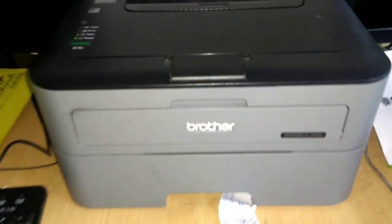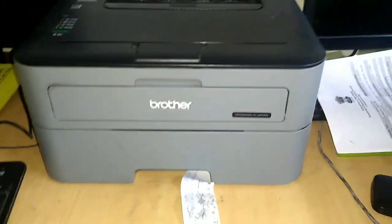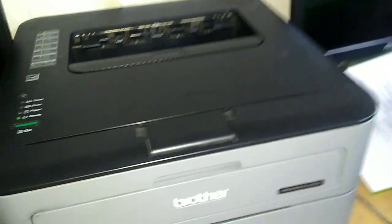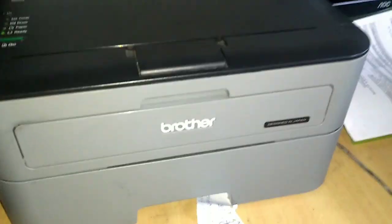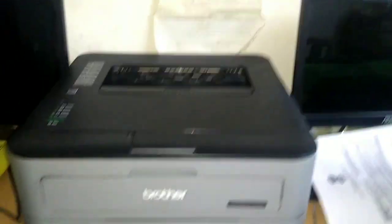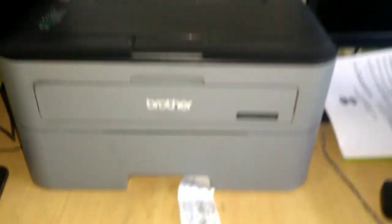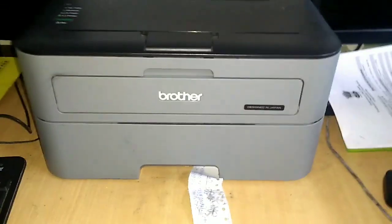If you are a Brother printer user, you may face this paper jam problem — don't worry, here is the solution. This printer can do duplex printing, so if you print single-sided, there are three steps to clear your paper jam.